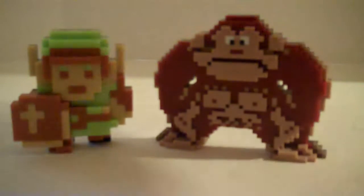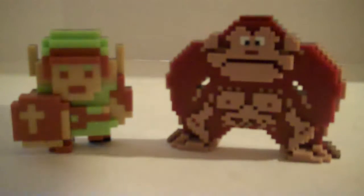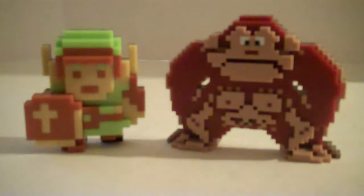Alright, so that's the Donkey Kong and Link 8-bit minifigures. You can find these toys on Amazon or eBay, or in stores — Toys R Us or Target. Thanks for watching, see ya, I'll see you in the next video.